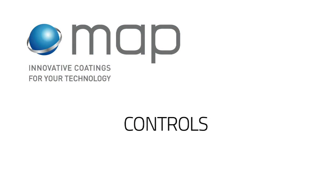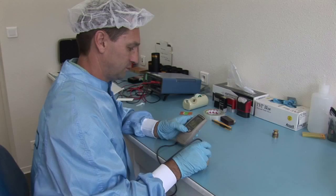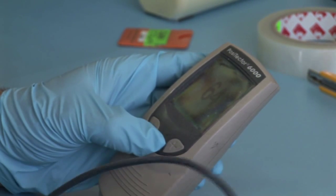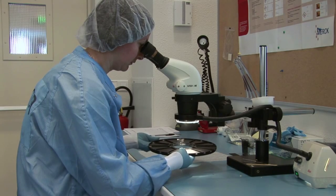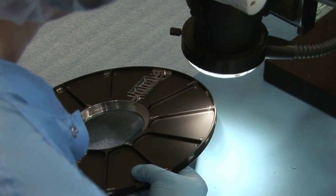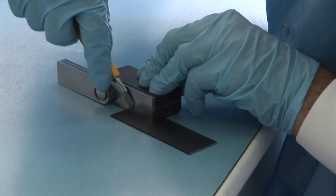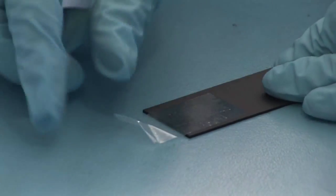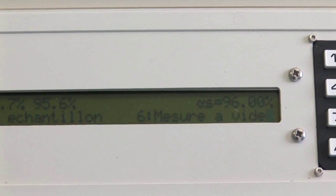Controls are done on hardware and on witness samples after complete drying. On witness samples: measurement of thickness, visual aspect and under binocular. Verify that there is no crack, run-out, agglomerate, or lack of paint. No speck of dust or paint. Control of adhesion by cross-cut squaring and adhesive tape. Measurement of solar absorbency, alpha-S.